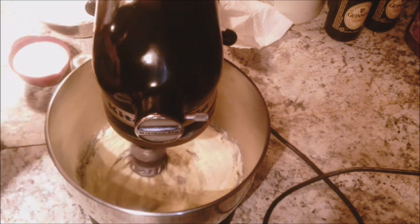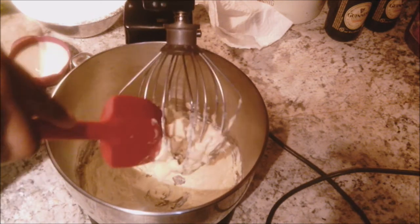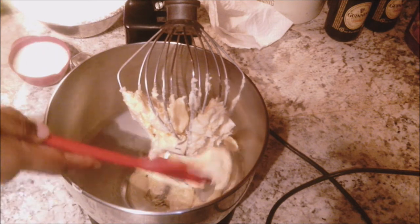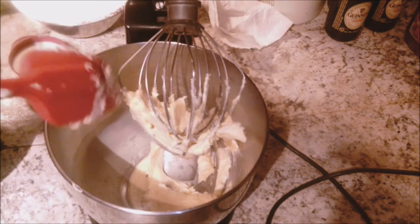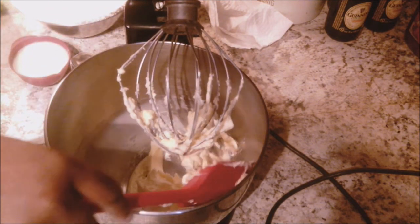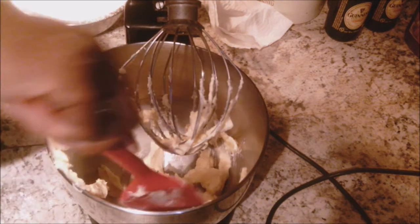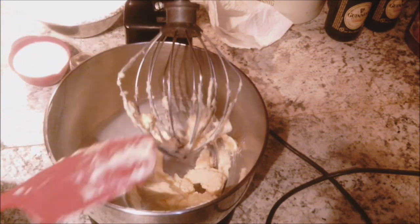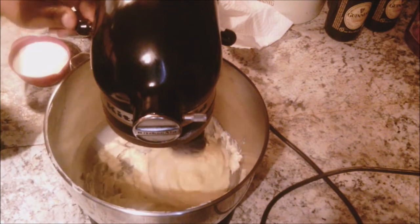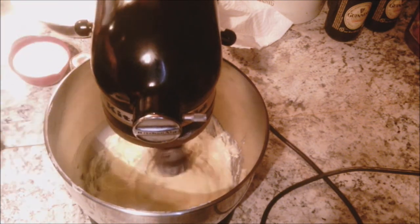I'm beating on medium speed. I'm going to stop my mixer and scrape down my bowl a little bit and scrape the butter off the whip, just so everything will be whipped better rather than being stuck on the whip. Scrape it down as often as you choose, but I would say more often than little. Starting back on medium speed — you can see it's getting a little bit lighter and looser.